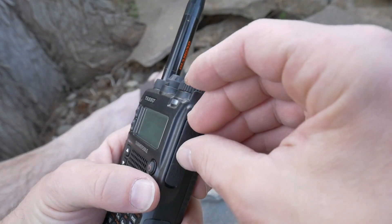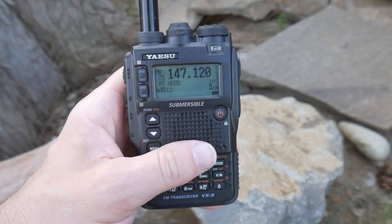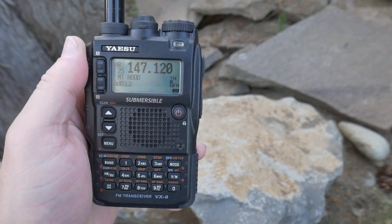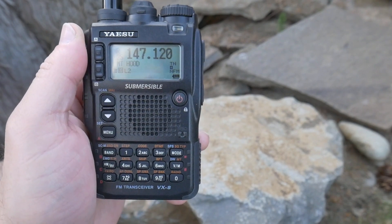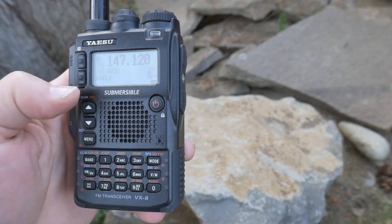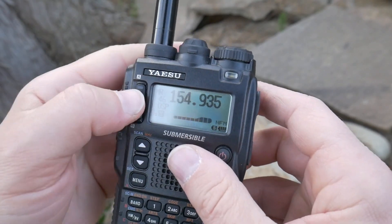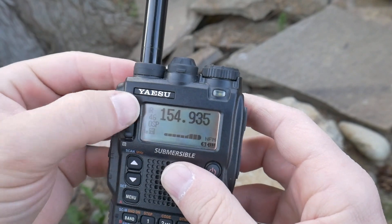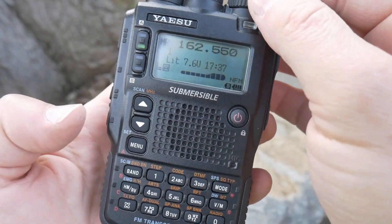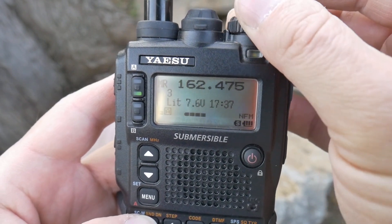The other thing is it has a stereo headphone jack right here. The FM radio sounds phenomenal — very, very good sounding — but you can put in some earbuds, like Apple earbuds, and monitor these frequencies pretty discreetly. It looks like you're listening to your phone or iPod. That's a nice feature if you want to just be aware of what's going on around you. Of course you have things like the weather channel — you've got to be in Bank A, then hit function for your special bank, and you can scroll through the weather channels.